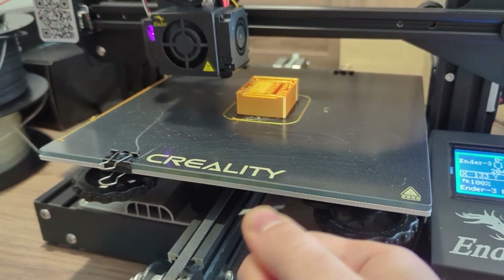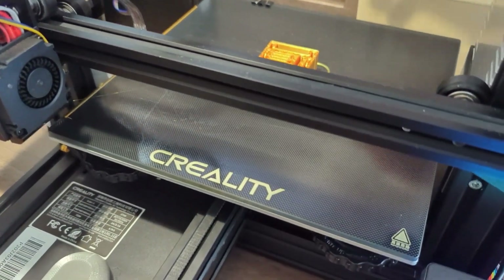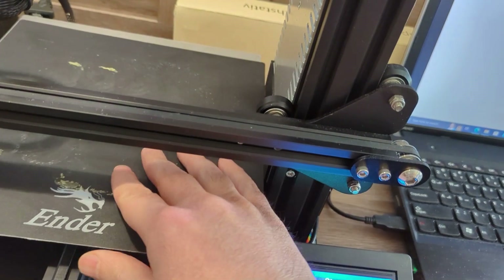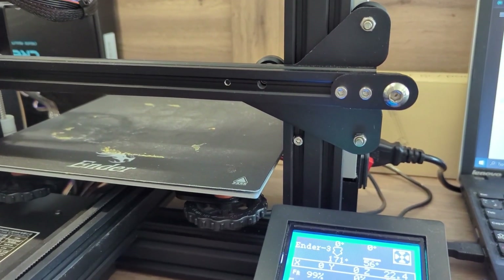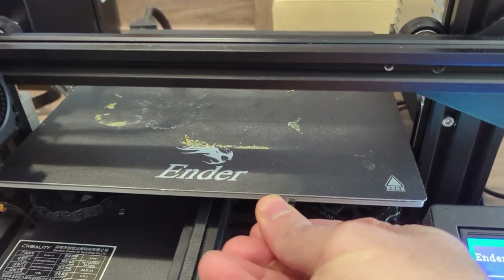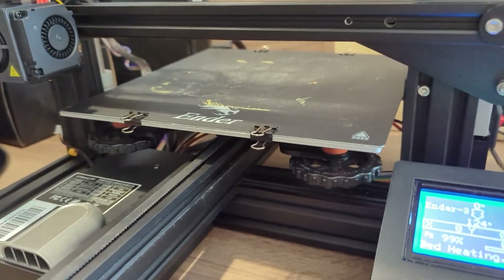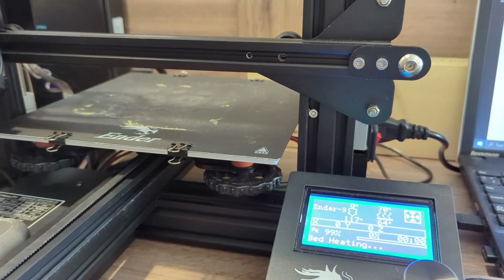I'm going to stop this print and take this bed off, then take the other one out and put the new bed in here. Now I can go ahead and start printing. While it's warming up, I'm just going to put the clips on.